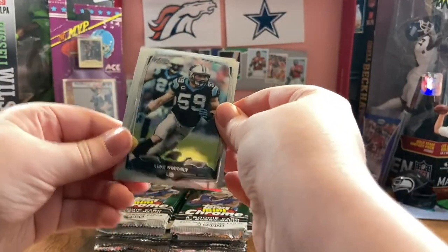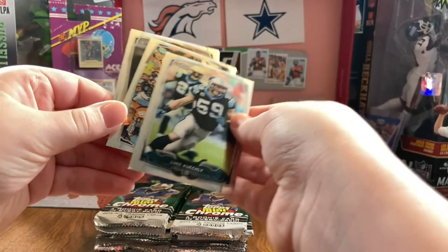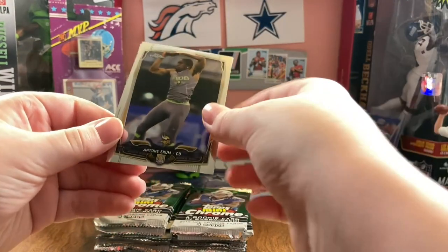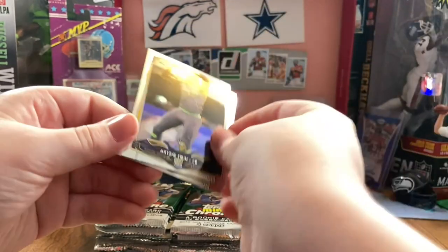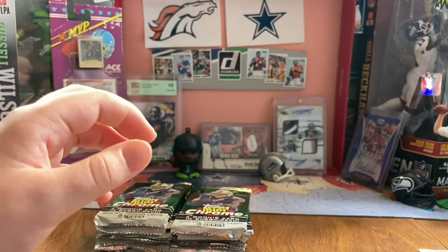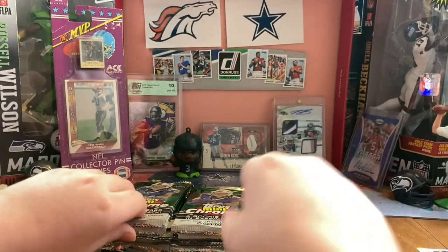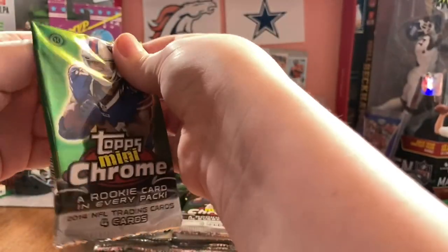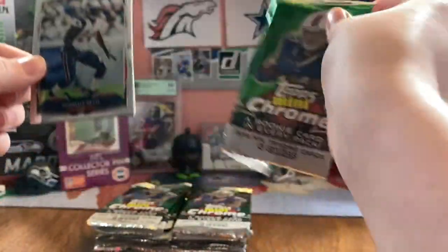Luke Keekly. Julius Thomas. Yeah, this break's not going too well yet. Antwine and Mike Davis. But I can't really blame Topps Mini Chrome if it's not good. That Topps Prime was really disappointing - if you haven't seen it, I won't spoil it, so you can go watch that after this.